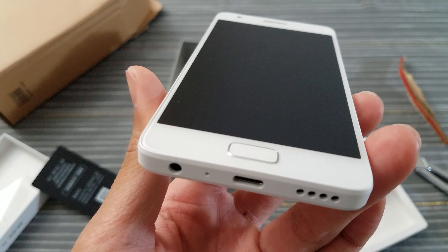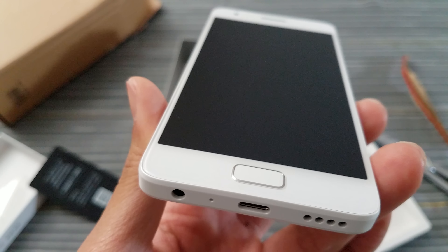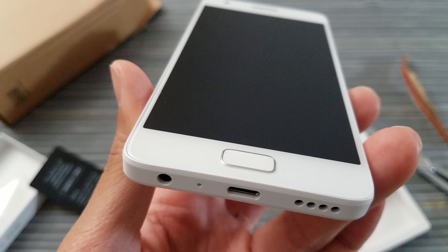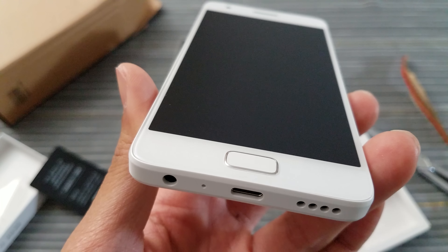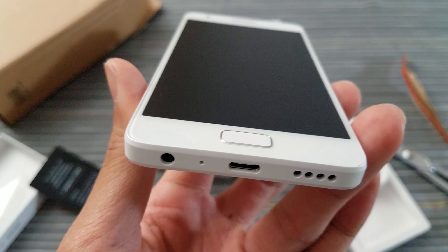Samsung, on your upcoming S8, pre-install some screen protectors. Especially with a curved display, it's going to be hard to find tempered glass. You should be able to design a tempered glass screen protector since you know how the curve works.